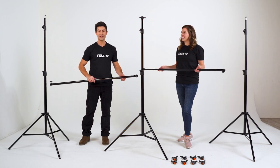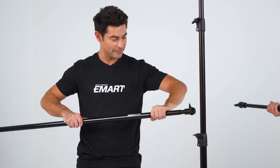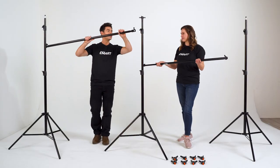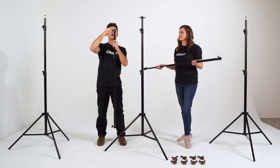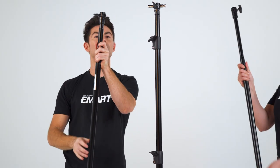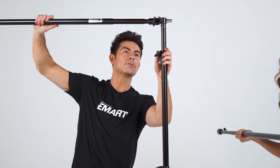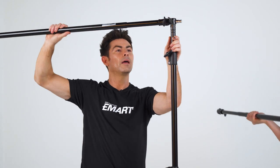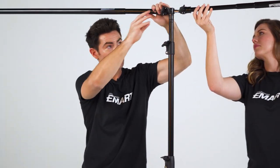Next up, we're going to put our crossbars on. All you've got to do is loosen it up, moving it a little bit to the left. Then we take this here and make sure that the hole is wide open to fit through. Attach it right here and then secure it.